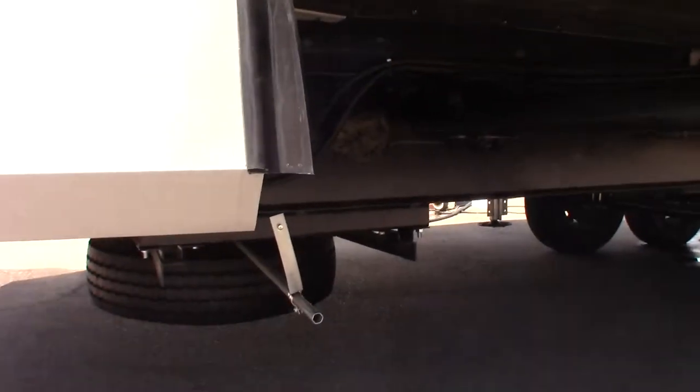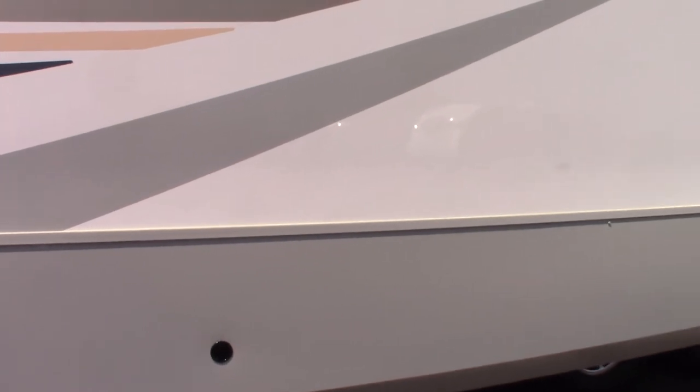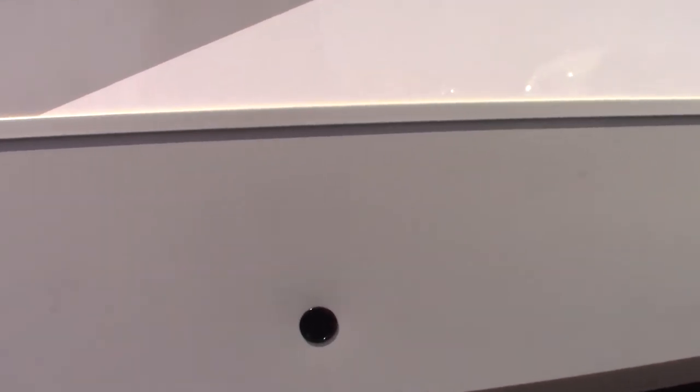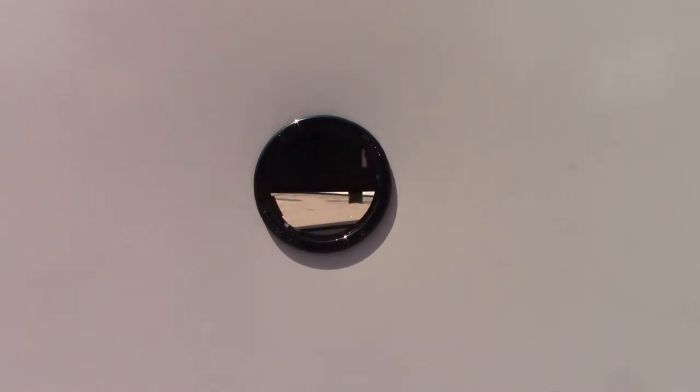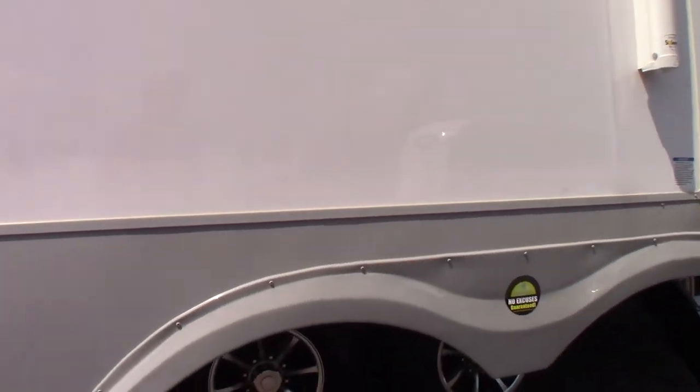Obviously that's where you crank down your spare tire. Now these rear slide outs — you can crank these manually. You get a crank; it's in the front compartment. If you look all the way through this hole here, you can see that when you get to the frame there's a shaft with a pin through it. You just put the crank on there and this cranks the opposite slide out off the side. There's also a hole on the other side that will crank this one in.